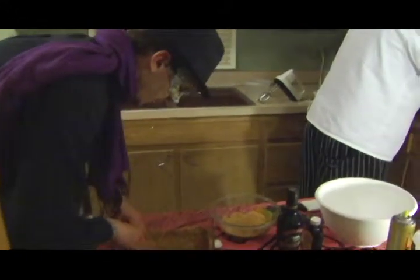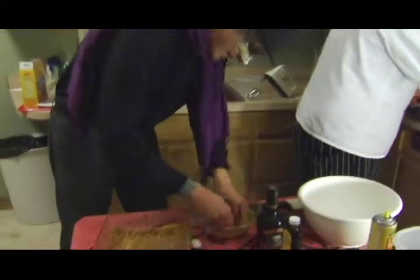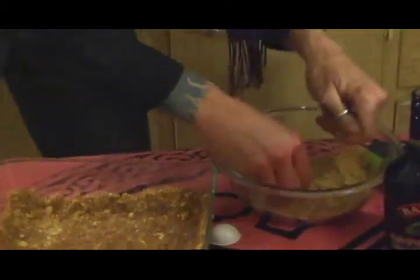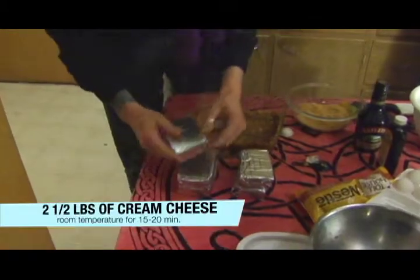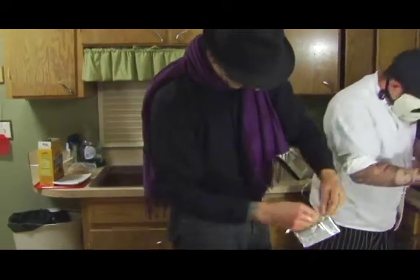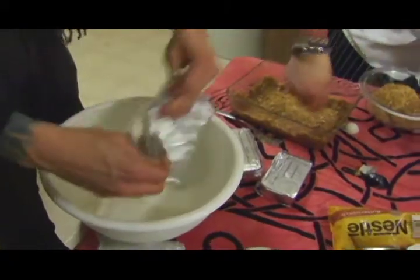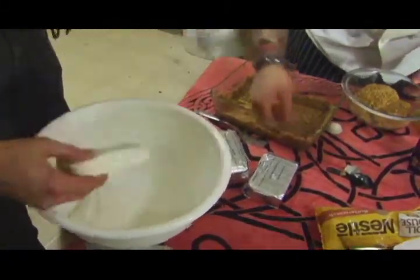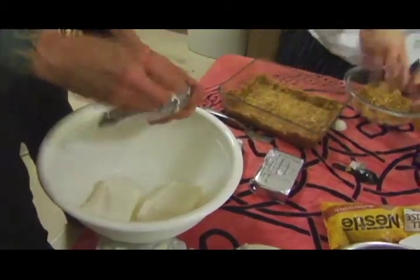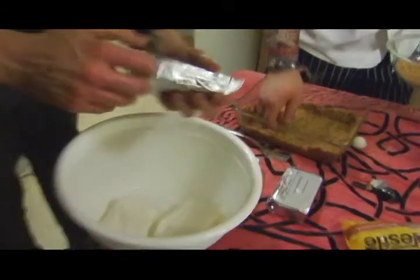Ideally I would like to use a food processor or something to really smash the graham crackers all up. I've got two and a half pounds of cream cheese that I've had out at room temperature for at least 15 to 20 minutes. Put the crust in the oven for seven minutes.